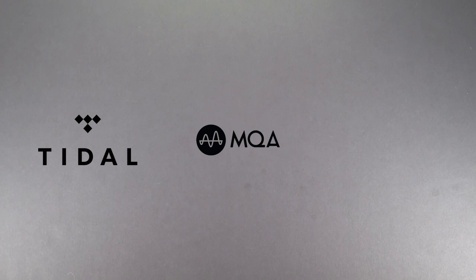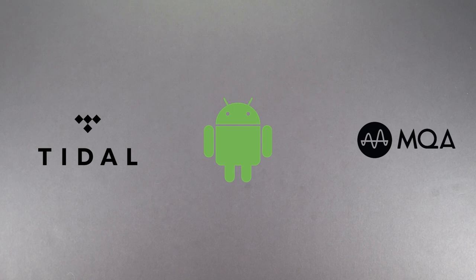Hi, my name is Hannah and I'll be guiding you through our tutorial of Tidal MQA playback for Android devices with an iFi Audio MQA DAC renderer, whilst my colleague Owen will be handling the demonstration on screen. So let's begin.